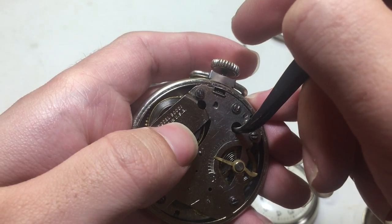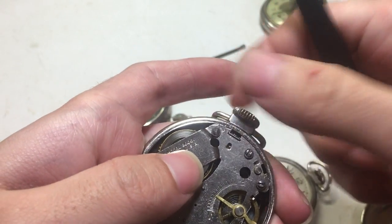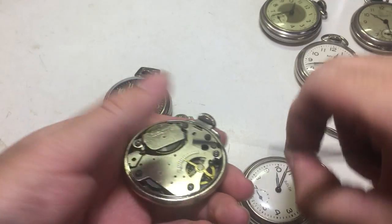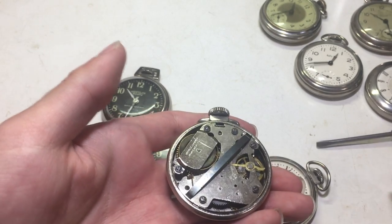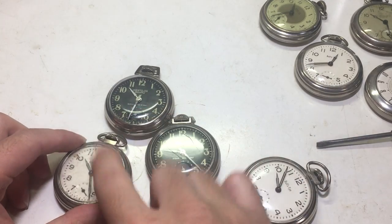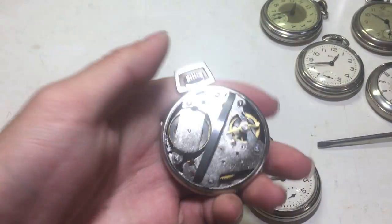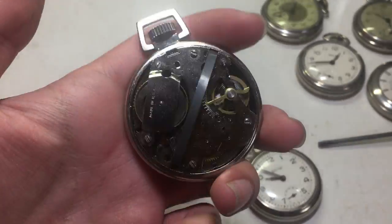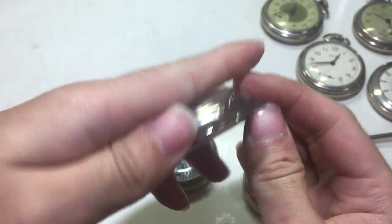These can be fiddly — if your setting lever is bent or tweaked in any sort of way, it becomes a real massive pain to remove, unfortunately. To reinstall, put your tweezers back in there, pull that up, and snap it back down. And you're good to go. Now I will install the case backs on all these and finish up the video. That process goes for all of these later ones — including the aluminum ones. This one would have had an aluminum movement, but I converted it.